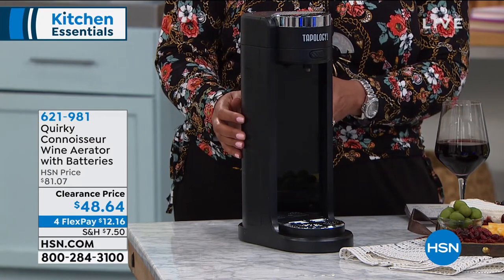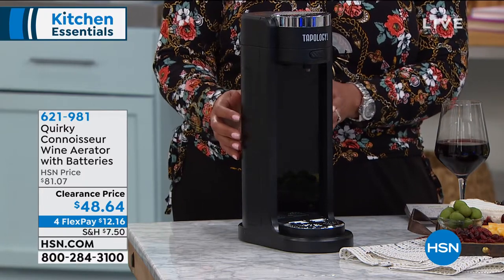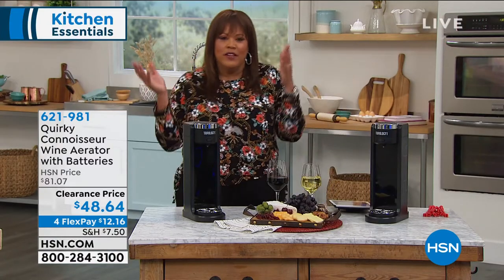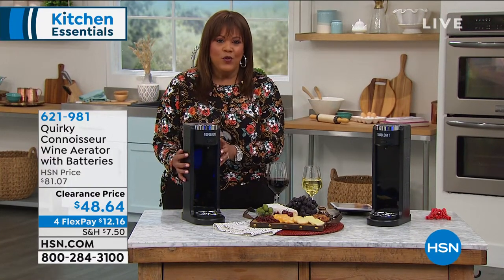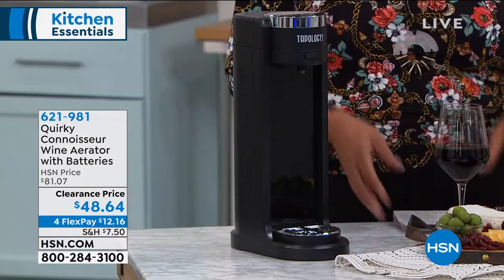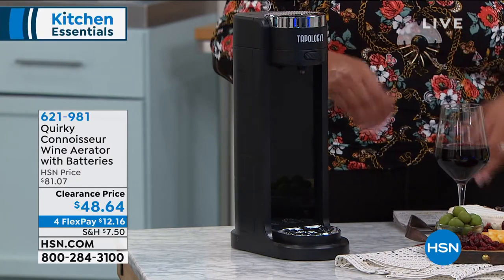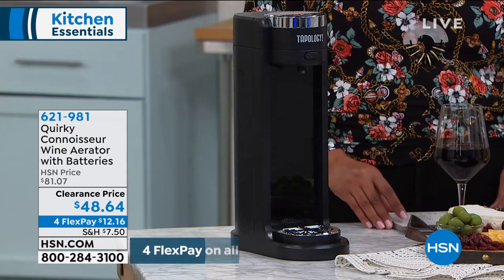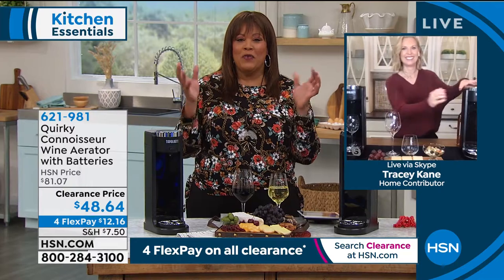This is something that you should definitely try if you love wine. If I could drink wine every single night, I'm just going to admit I would drink a glass every single night. But I try to just drink a couple of glasses on the weekend. It's just a great gadget for your home, and it's only $12 to get home on 4Flex Pay, because everything on clearance is on 4Flex, which means you can use any major credit card to get this home on interest-free payments of $12 and some change. So let's bring in Tracy Cain, the brand ambassador for the Quirky Connoisseur aerator with batteries.